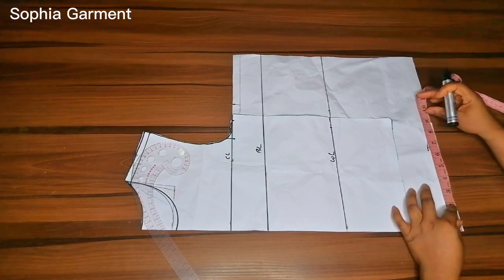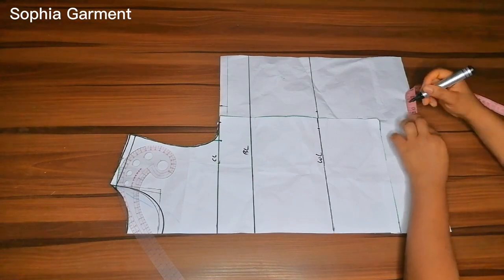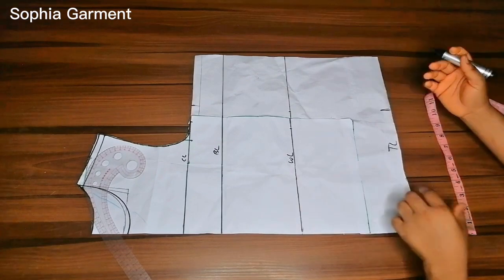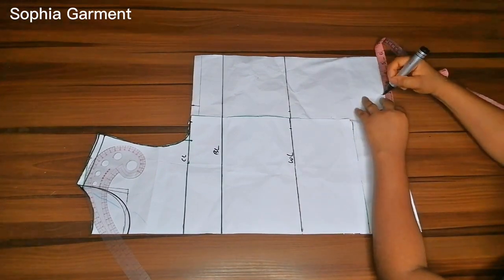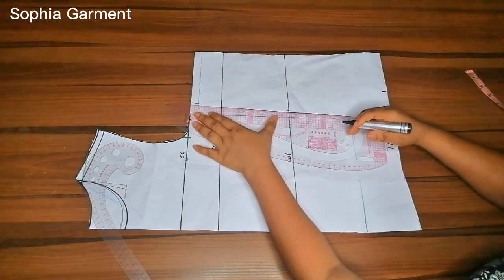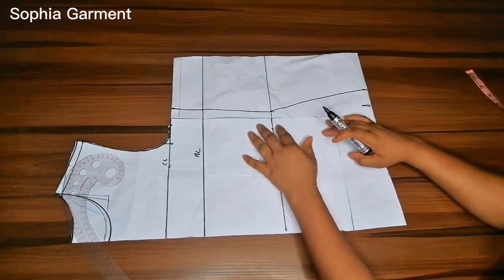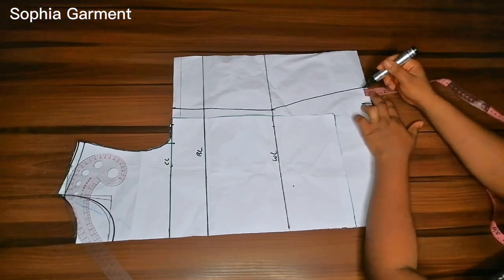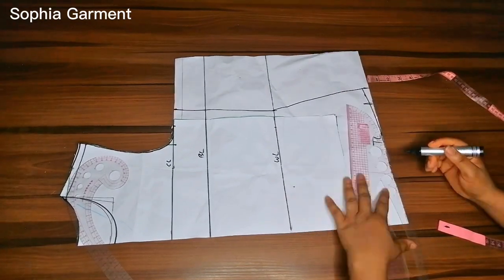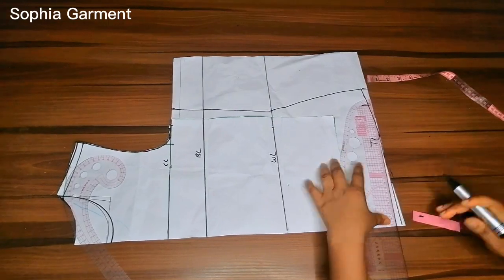I'm also going to insert the quarter of my hip measurement at the top line, plus half an inch for ease and 1 inch for sewing allowance. This top does not require any darts. The next thing is to connect all of the points together. After connecting the points I'll go up by half an inch and connect it up so that I don't have any sharp edge around the side seam.